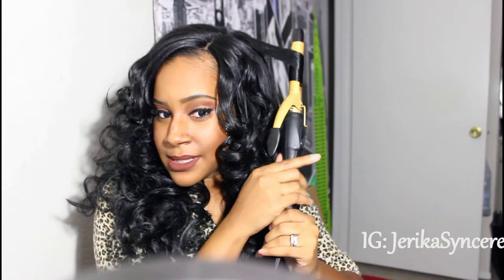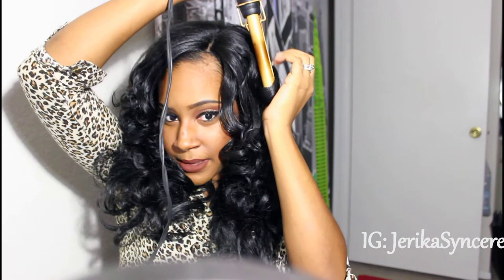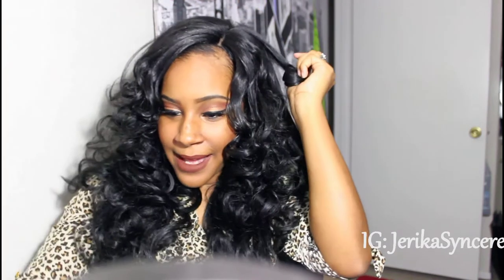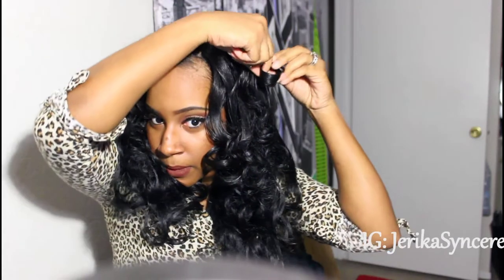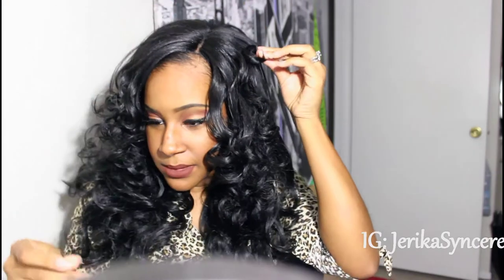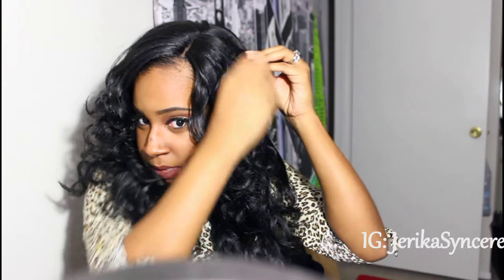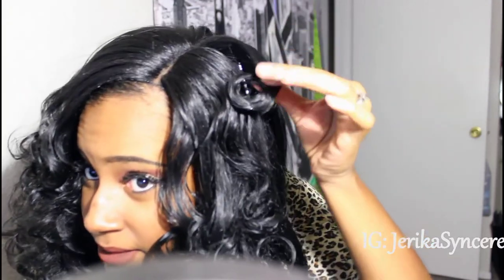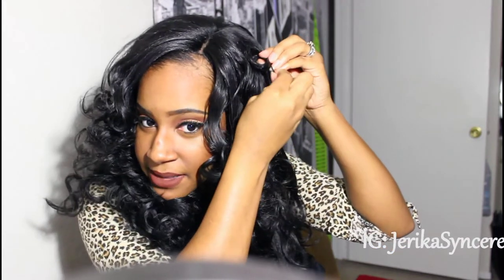And now the secret to getting your curl to stick: you want to turn your curling iron upside down, or have your hand here. Preferably have a glove, because this does get hot. And just let it go slowly. While it's still hot, get a bobby pin or something that can hold your curl — roll it up into a little curl like this. Put your bobby pin, open it, and just put your bobby pin on the hair. You can also get a second one if you want it more secure.